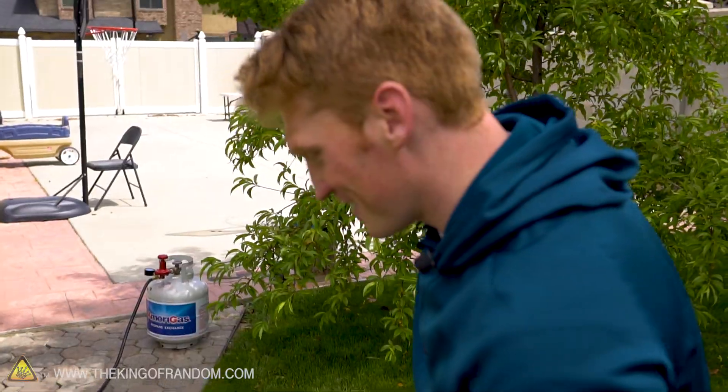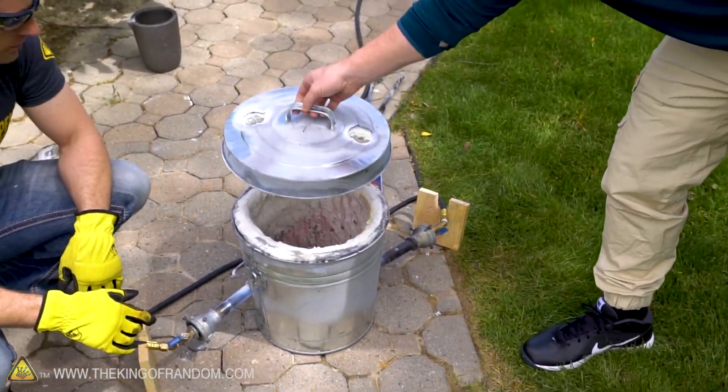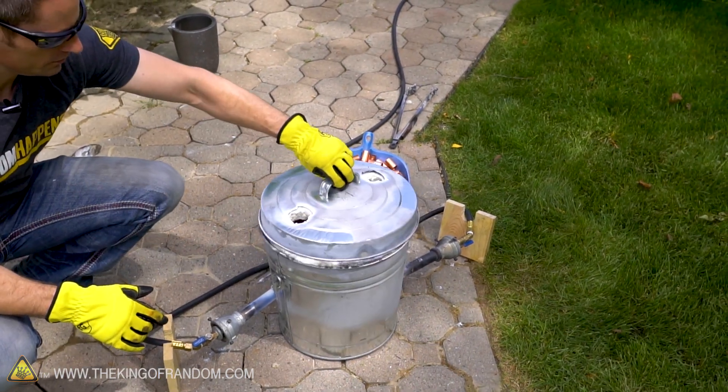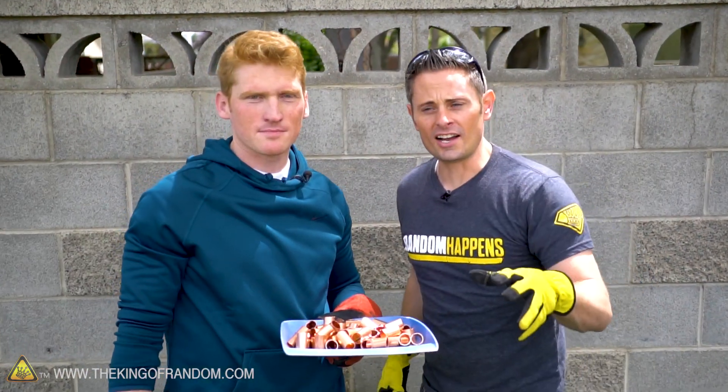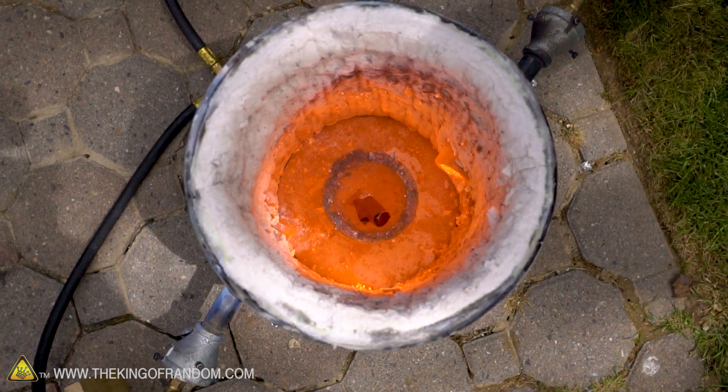Grant wouldn't just have me light something and have it blow up in my face. We're just going to take that lid and throw it on top. So quick update guys — our furnace has been running for about 10 minutes now. The crucible is glowing red hot, so it's time to take the lid off and we're going to start throwing these things in one by one to see if they melt.